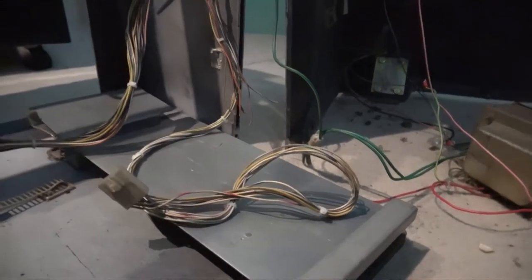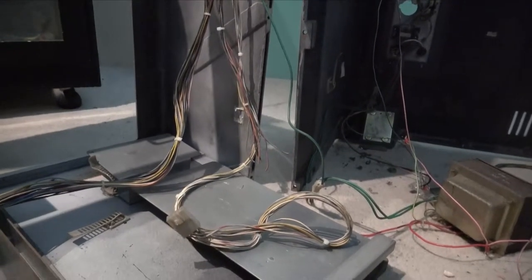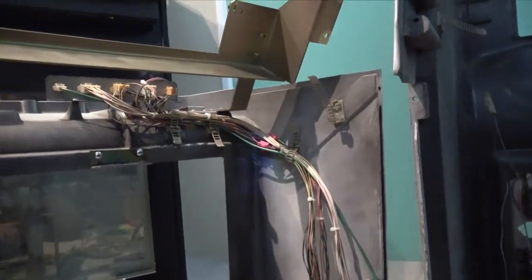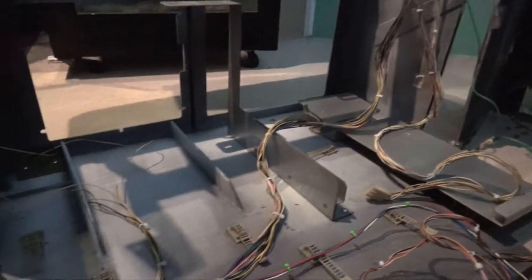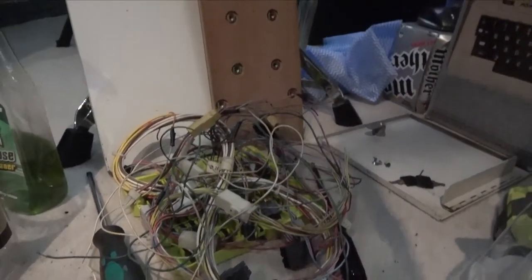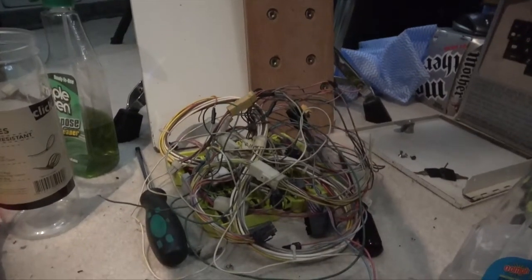The only other thing left is the kick harness for the extra buttons, which I don't need — I'm only going to use buttons one, two, and three, which the Raspberry Jammer supports out of the box. If I need it later, it's all hooked up and ready to go. That's the main cabling done. The collection of cables that came out that we don't need were probably related to the previous JVS setup.